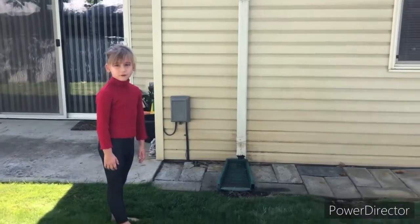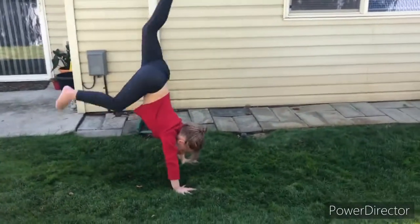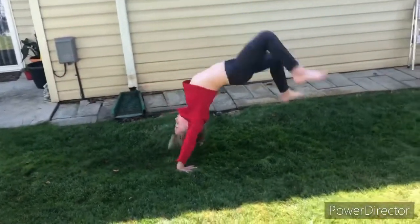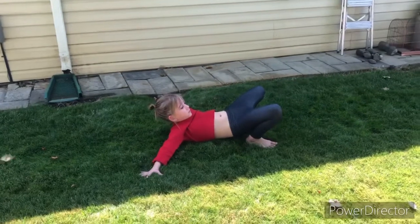This is my favorite trick. Okay, go ahead and do it. That was so close. You were so close there. You just gotta work on the landing. That was good though.